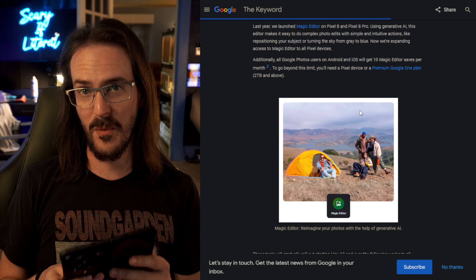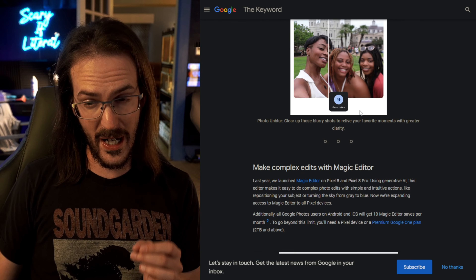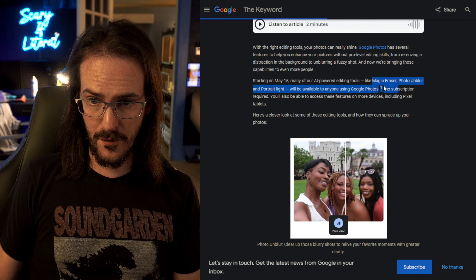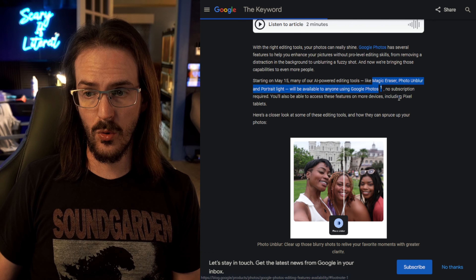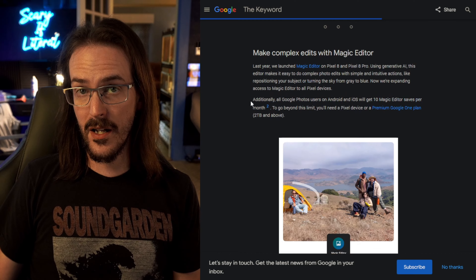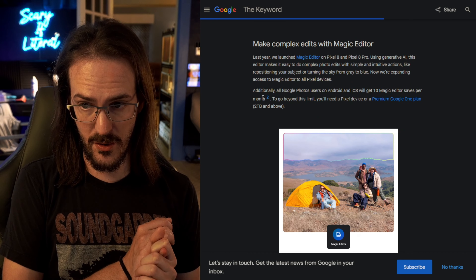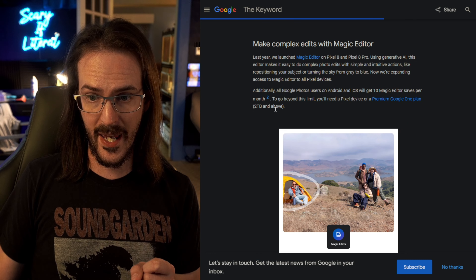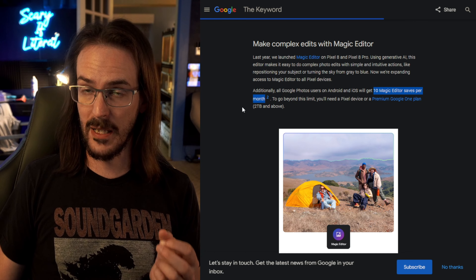We're going to look at Magic Editor on the OnePlus Open and see exactly how well it is working. Before I do that, I want to make a couple of things very clear. Magic Eraser, Photo Unblur, and Portrait Light are now rolling out to all Google Photos users, no subscription required. Magic Editor is doing the same thing, but if you aren't a Pixel user or a member of a premium Google One plan — 2TB and above — you're only going to get 10 editor saves per month. So keep that in mind.